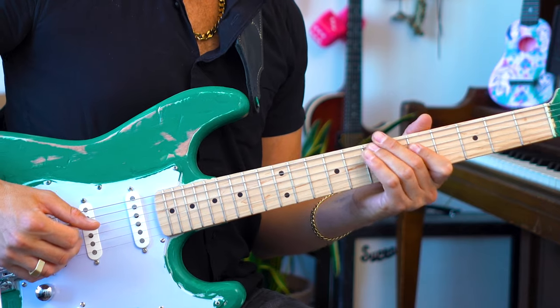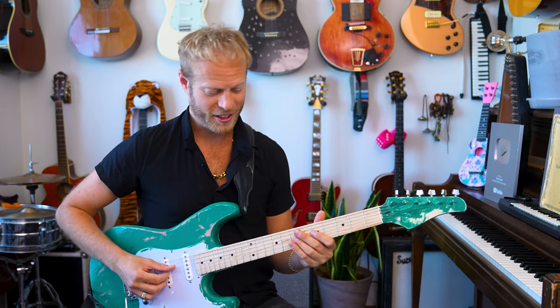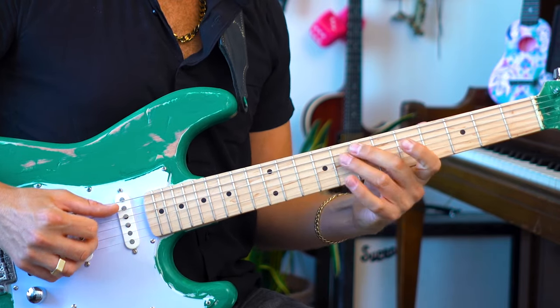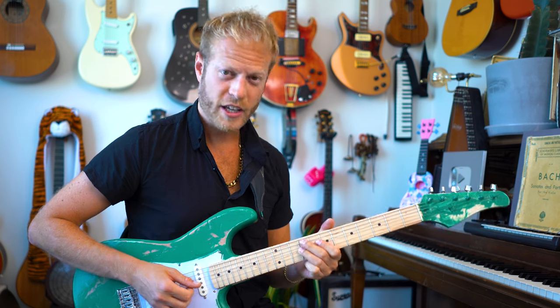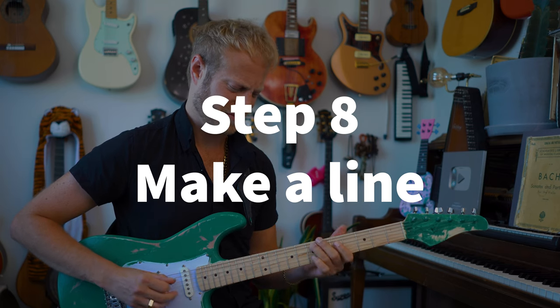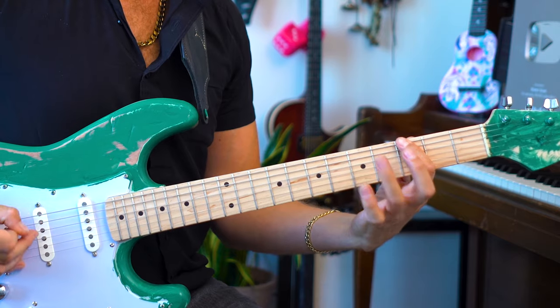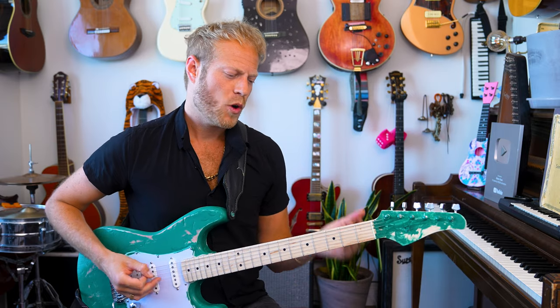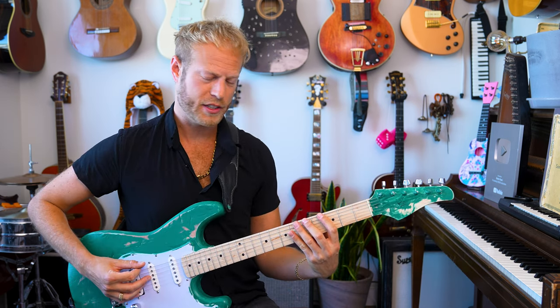By playing that from the E I'm getting the full pentatonic scale. What is important is to start seeing the patterns and being able to shift them. I can take this idea and make a little line — although this line can sound complicated, it's actually just the scale, and bending that D to the flat five.